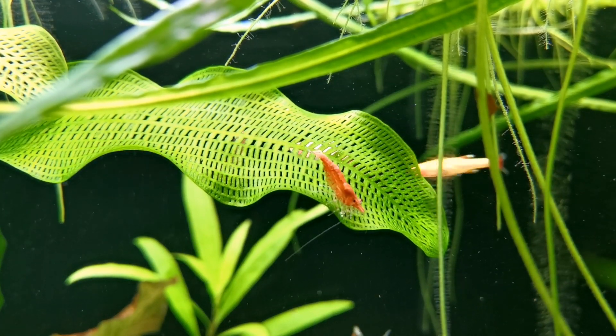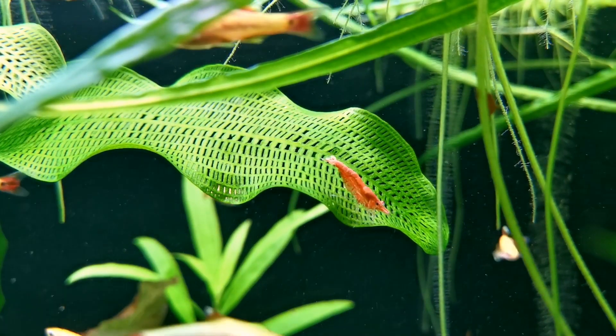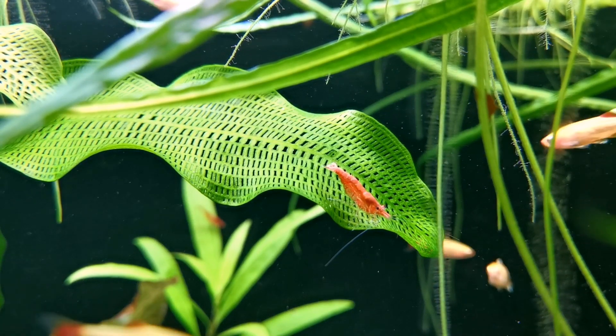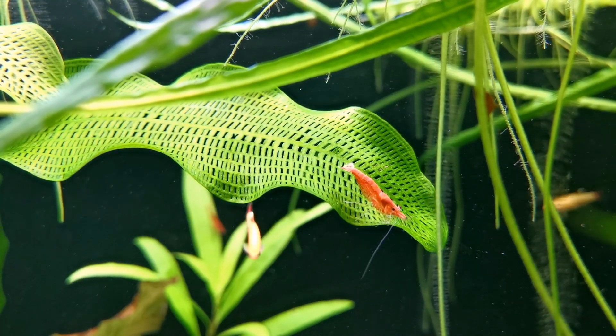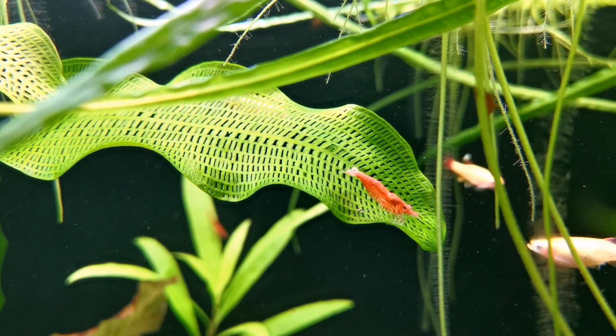The Madagascar lace plant is one of the most beautiful and interesting plants in the hobby. It's definitely better suited to tanks of a medium and large size because it can put on a bit of size itself, and aside from that, the only real drawback is that it can be hard to come by sometimes.